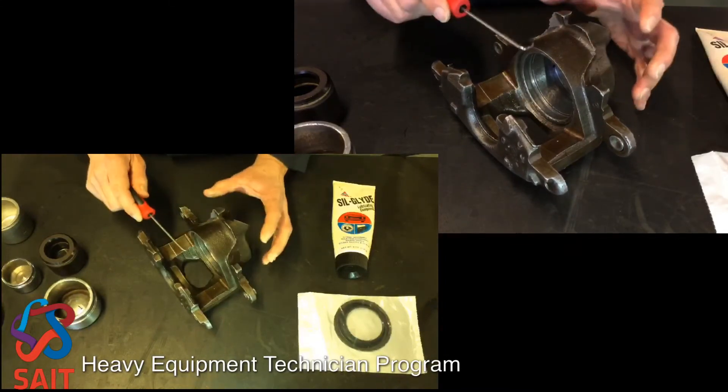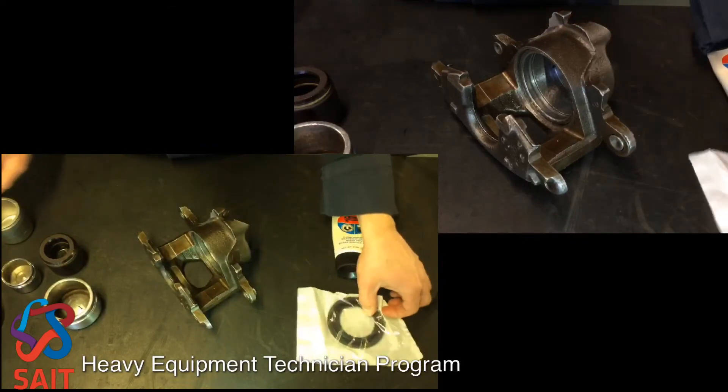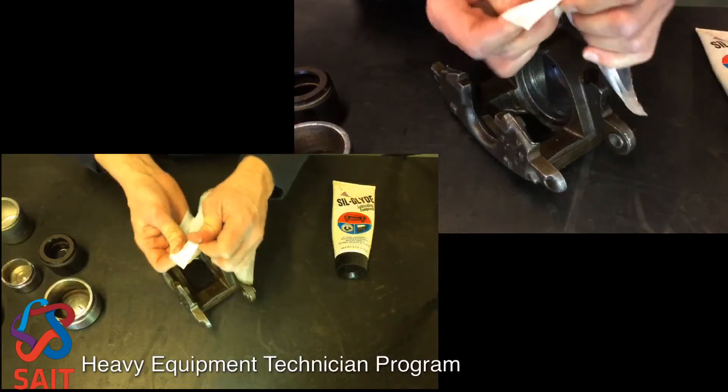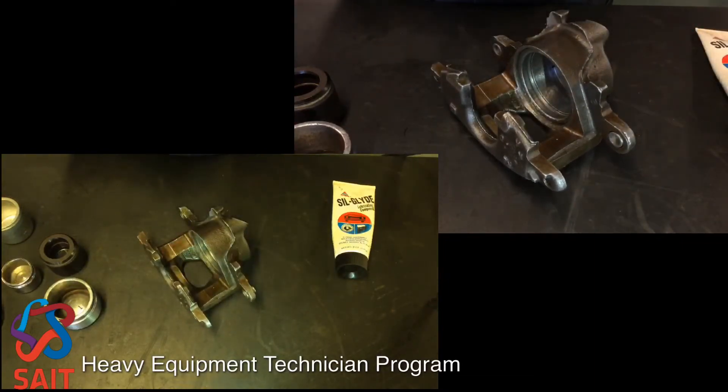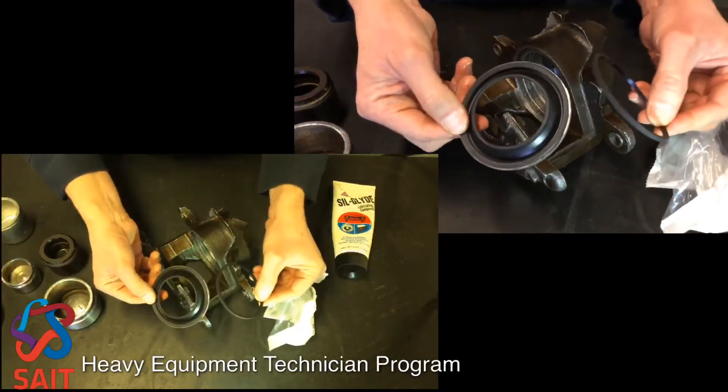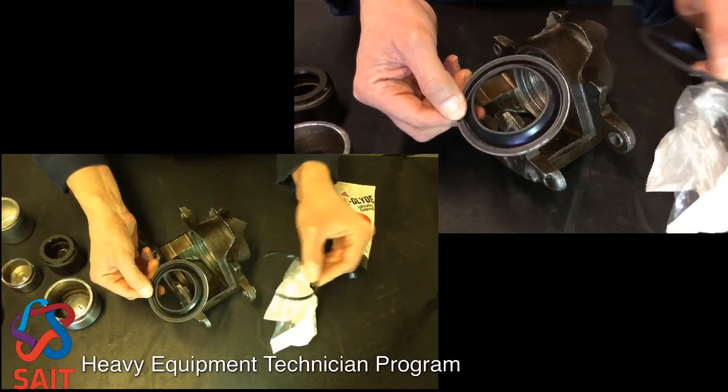Make sure those areas are inspected. The caliper kit we're going to put in this one has just two components. Going to tear this one open and show you what we're talking about. All we have really is a new dust boot and a new quadring — those are the two items.